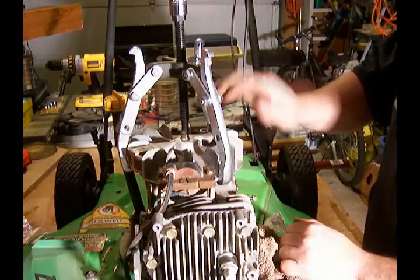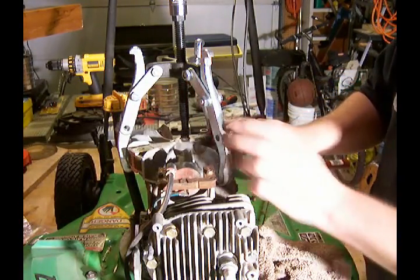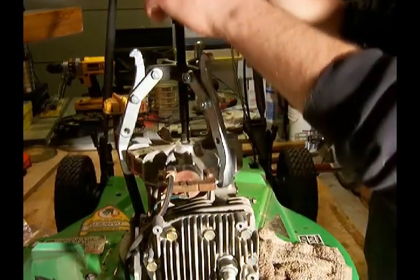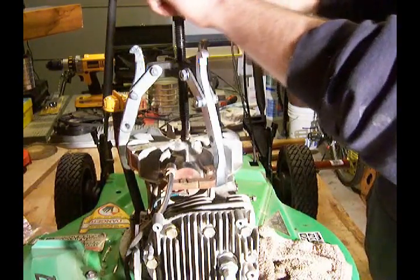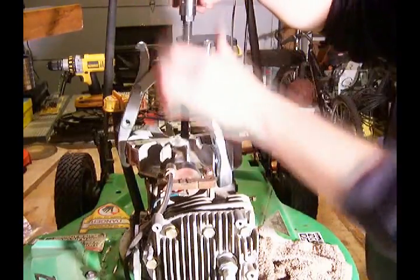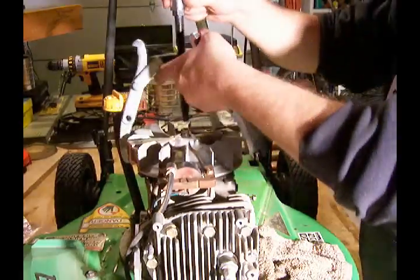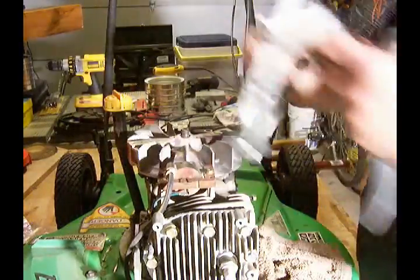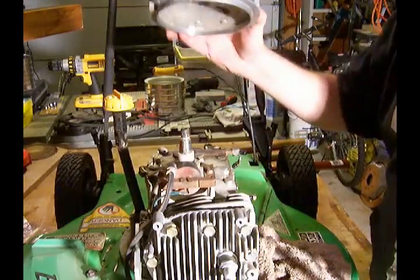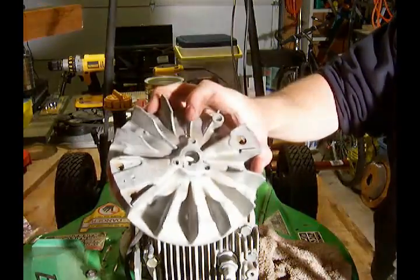Alright, I've got my gear puller on my flywheel, and I'm going to try to do this very gently and hopefully the flywheel won't break. And there it is — quite dramatically, I might add. There's my flywheel.